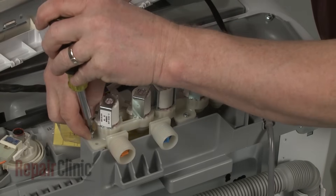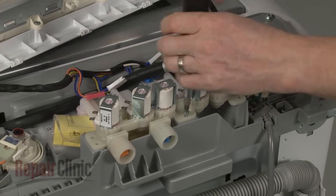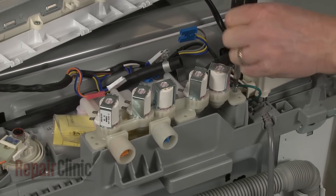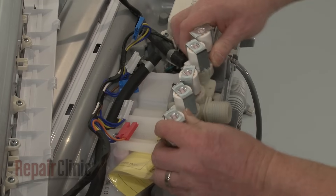Remove the mounting screws securing the valve to the control base. Lift the old valve and pull it free of the dispenser assembly.